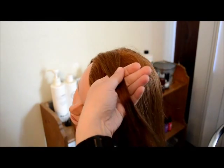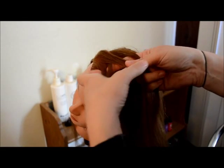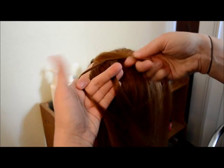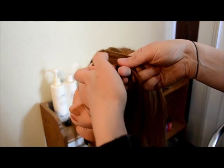To start the three-strand rope braid, I'm creating it on one side of the head, so I've done a deep part. I have three strands — I'm crossing over the left strand and crossing under the right strand. I'm adding more hair to the left strand, crossing it over, and crossing the right strand under.